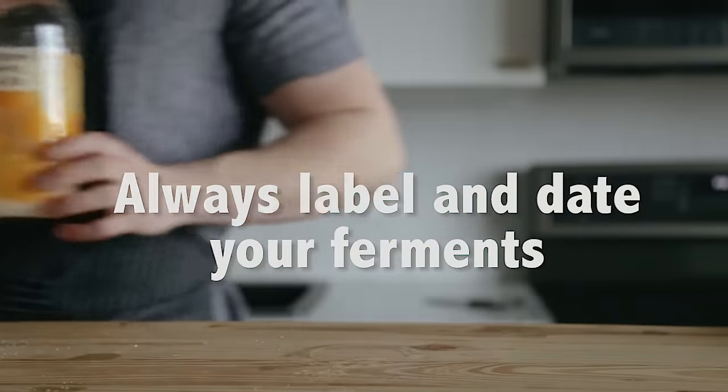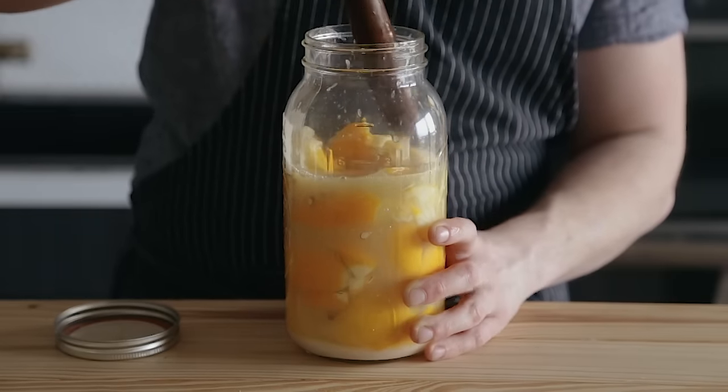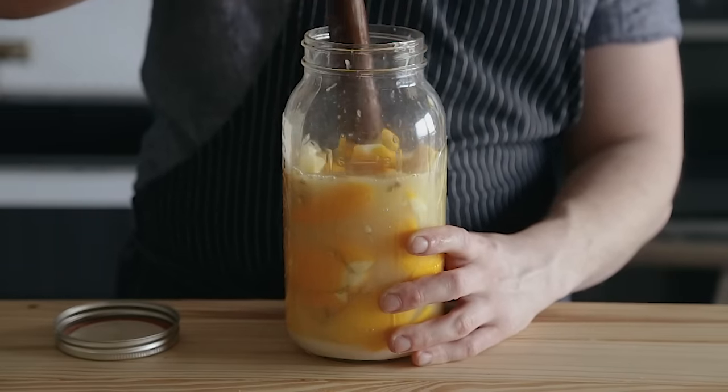When your ferment is done, you can just tighten that lid and place it in the fridge and it'll stay good for a very long time — I mean months. If you see any mold developing, obviously throw them away, but you should be all good to go.